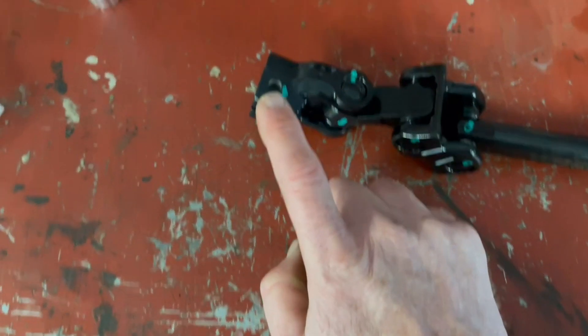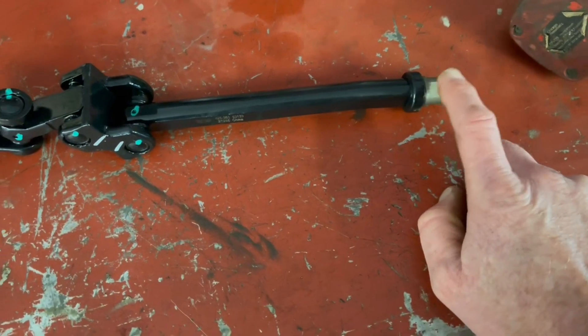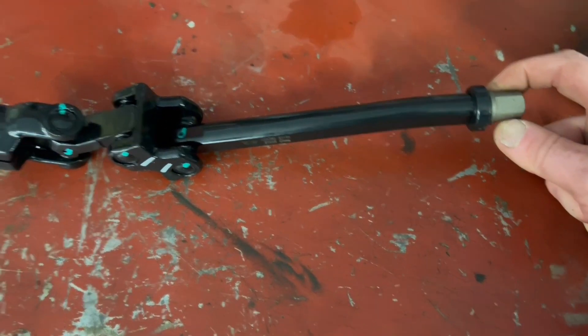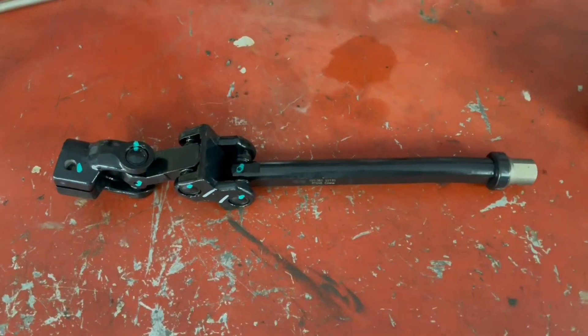In order to replace it, there's one bolt down here at the bottom that goes into the rack and pinion steering, and then there's another one up on the other U-joints at the top. You take that bolt out and it just slides up and you tighten it back up. Everything seems fairly accessible so we shouldn't have too many problems. I'm going to go spray those bolts down and we'll get started.